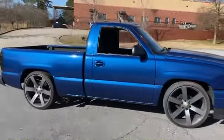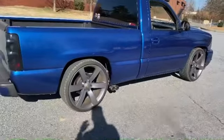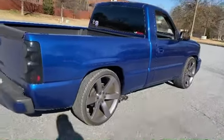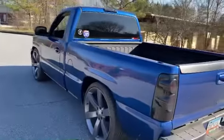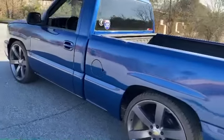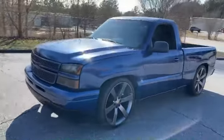This one has the Texas Speed BFD cam, 6.0 installed, still got the stock 4L60, but it has a 3600 stall. She sounds good and did pretty decent on the dyno for what it is. The exhaust is not mandrel bent and it's coming out through the side — it's only a two and a half inch, so that kind of hurt a little bit.